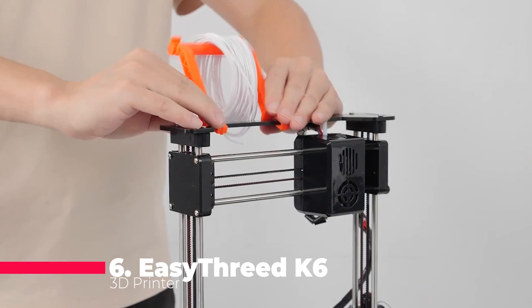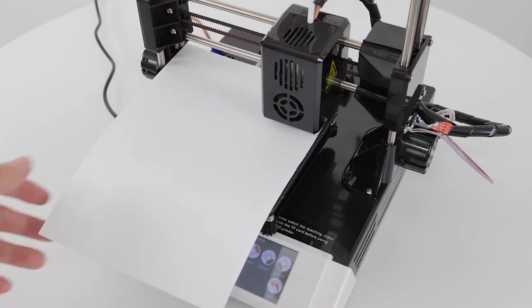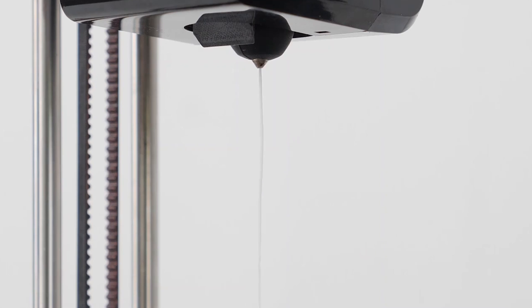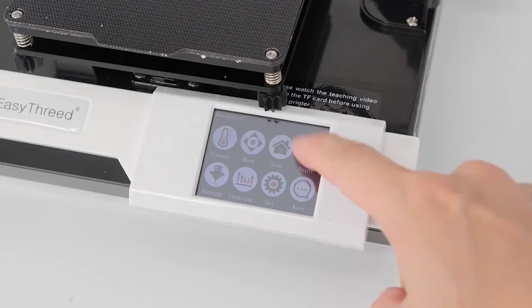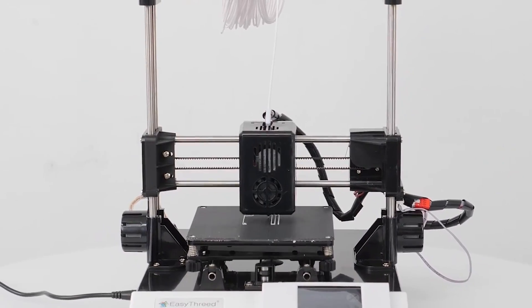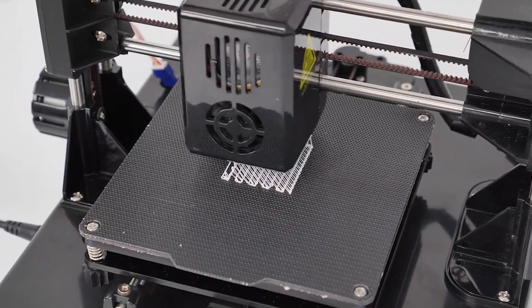Let's start with the Easy3D K6 3D printer. This FDM desktop printing machine boasts a compact 100 by 100 by 100 millimeter print size and a user-friendly 2.4-inch touchscreen control interface, making it ideal for beginners. Compatible with both Windows and Mac systems, it offers versatility with slicer software options like EasyWare, Cura, and Simplify3D. The detachable printing platform adds convenience, and its fast heating up to 230 degrees Celsius plus ultra-quiet operation make it a great entry-level option.